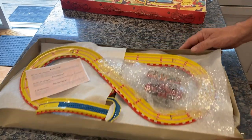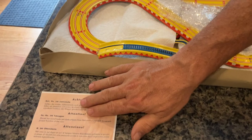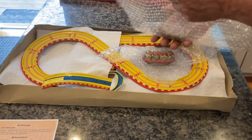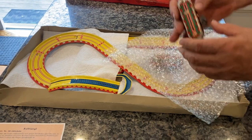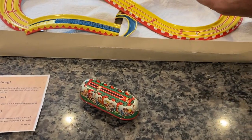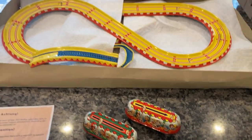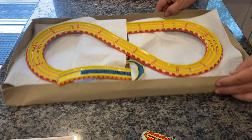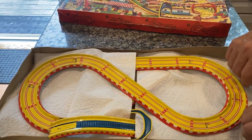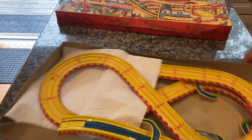Opening this up, you can see a photocopy of the original instructions — something you rarely see. You have the two original trolleys: one is green and one is red. Of course you have the original track as well. I'm going to take out the protective paper, which just prevents it from vibrating, scratching, and having the paint wear off.